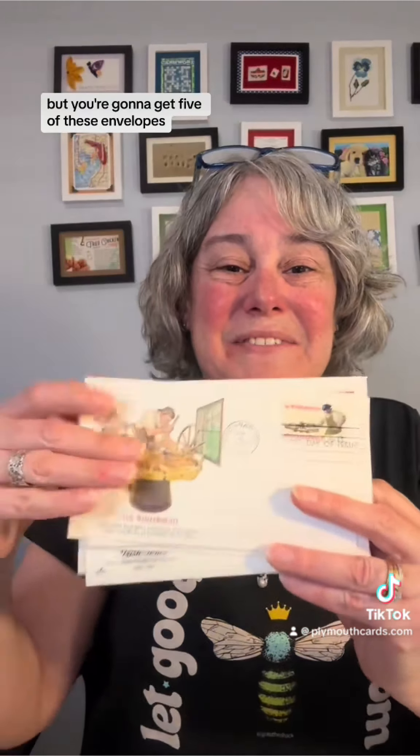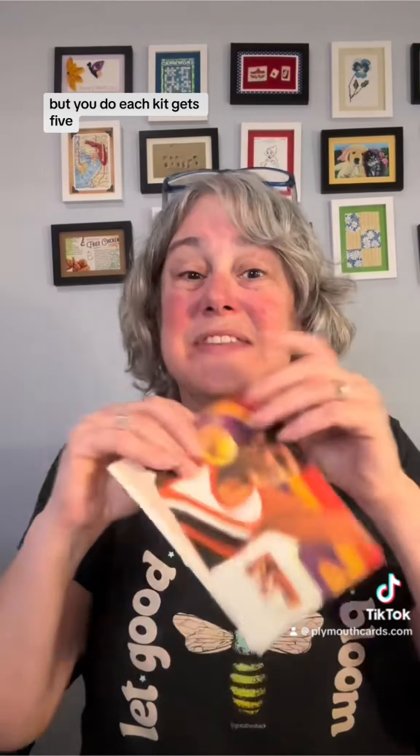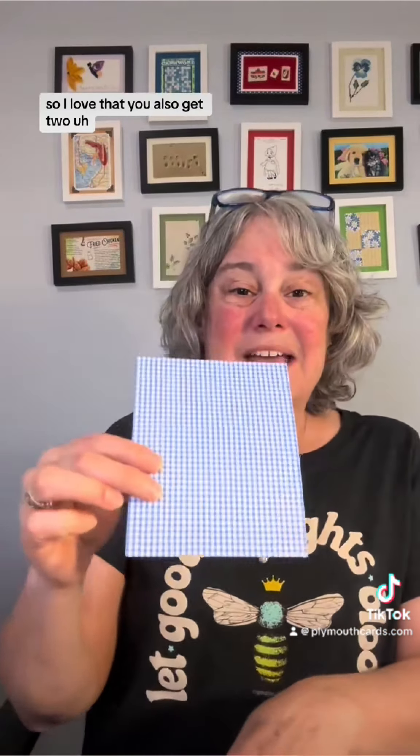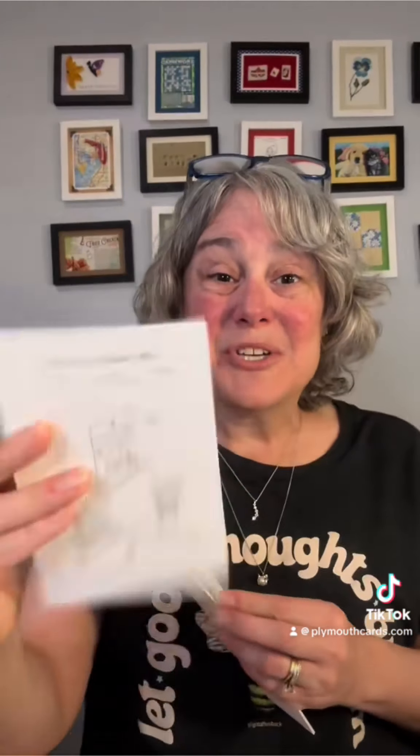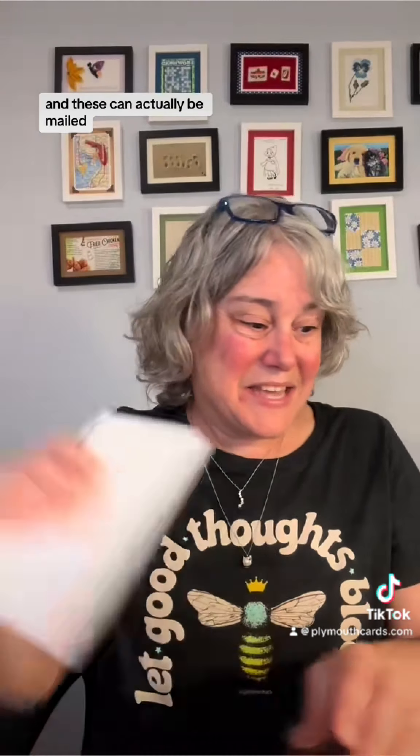Here's an example of what's in this one — I love that. You'll also get two first day issue postcards, and again these vary by kit but you do get two. You also get four postcards printed on my 110-pound cardstock that can actually be mailed, as shown on the back, and these are all post office themed.